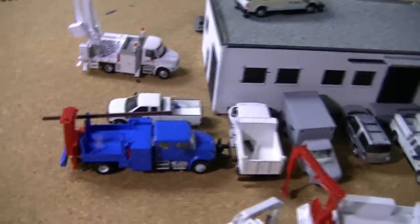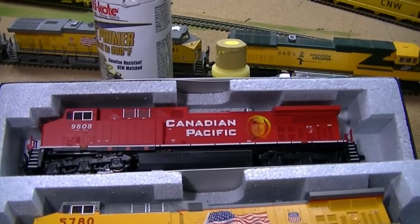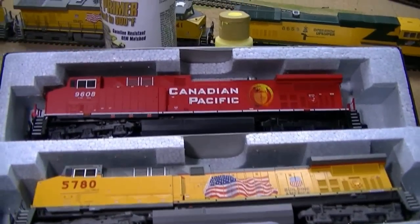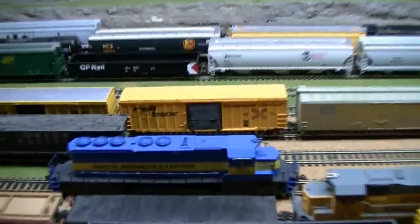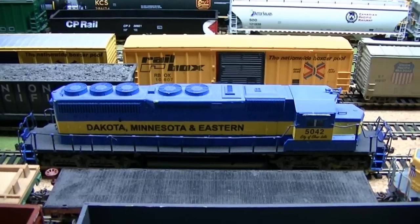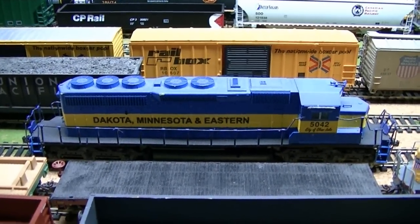One thing before I conclude this video: I picked up a couple of engines. Once I found out Kato was re-releasing some AC4400s, I picked up the UP one and the Canadian Pacific. They both need to have DCC put in them. I'm going to be talking to my friend Mike Christensen about hooking me up with these — so Mike, if you're watching this video, you know it's coming. I need DCC in both of them. I'm also pretty excited because there aren't too many IC&E or DM&E locomotives out there, but Athearn is releasing some DM&E locomotives, and now Intermountain is going to be releasing some SD40s in Iowa, Chicago, and Eastern. So I won't have to be spending major bucks on custom paintwork anymore — I can finally get some factory-painted locomotives.